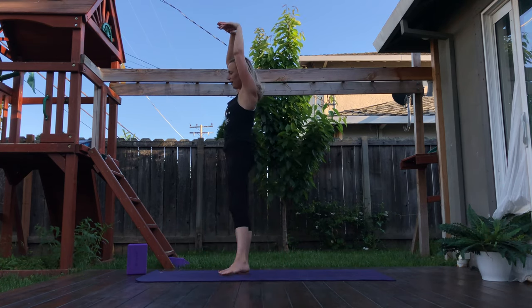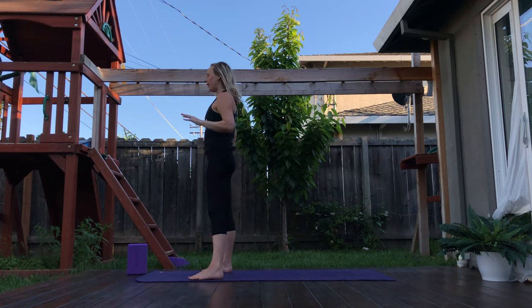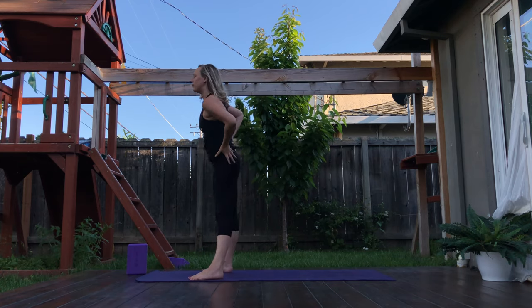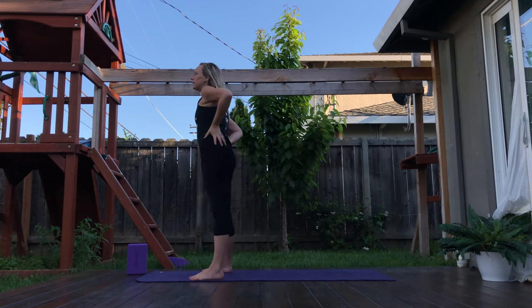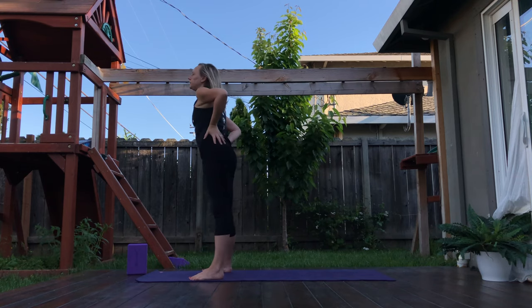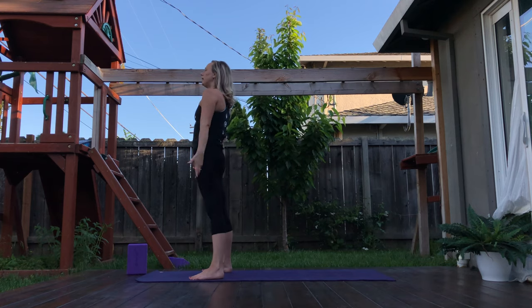Inhale, push the ground away. That's one side. How's that right side feel? Close your eyes, pause and feel. Maybe some hip circles here. Switch direction. All right, next side. Inhale as you sweep your arms up.